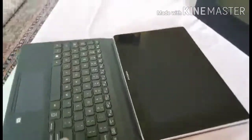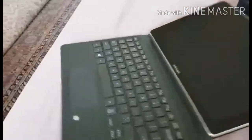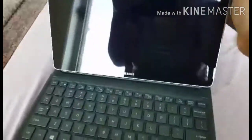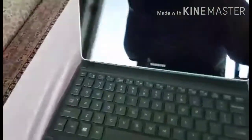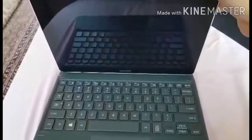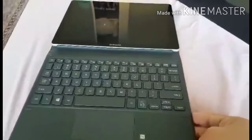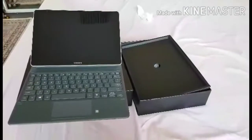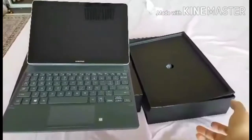This is the keyboard that comes with the set. If you're feeling lazy, you can use the keyboard. Or you can fold it away and use it like a phone — it's touch screen, so you just tap the screen. So if you're lazy, just use the keyboard.